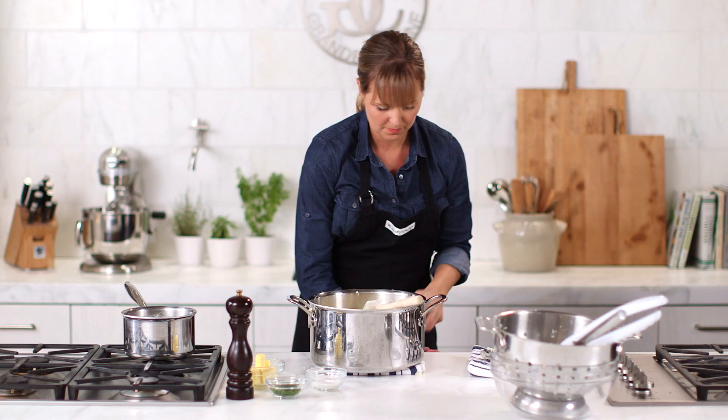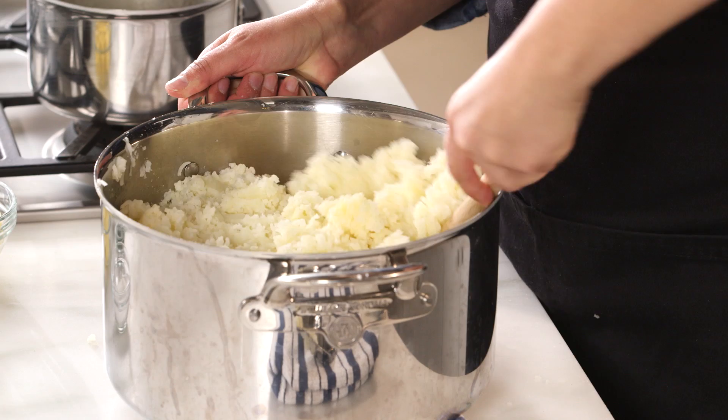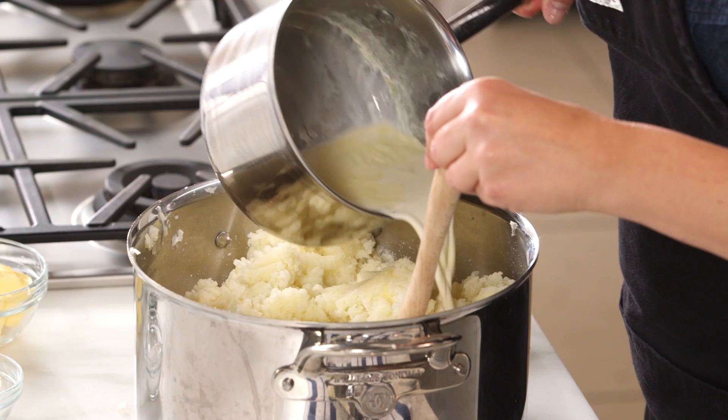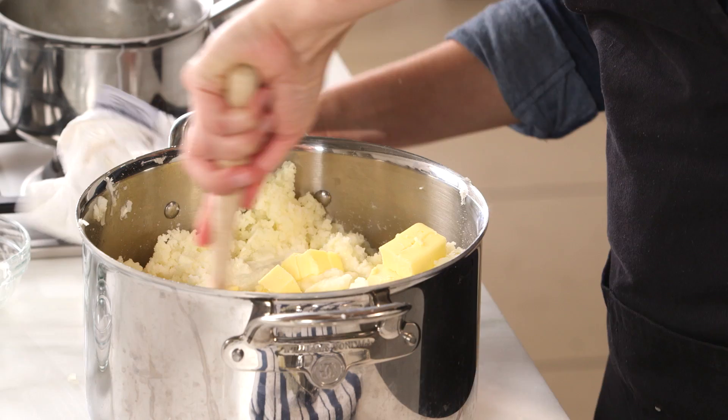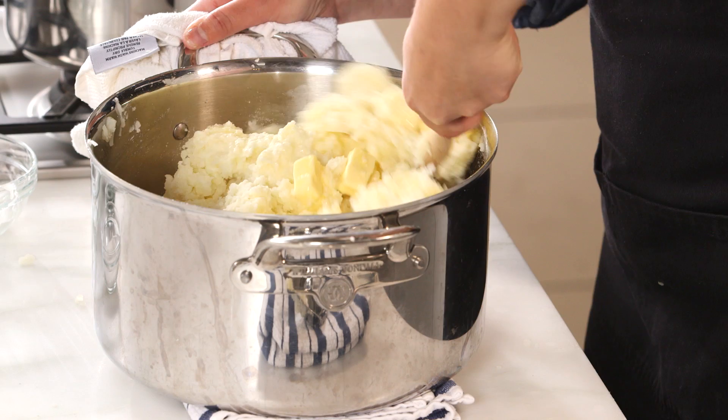Watch how quickly these come together — I'm just going to kind of mix them up. I've got some warm cream I'm going to add, and some butter, of course. You could certainly use sour cream and butter. A lot of people I know use yogurt — I'm just going old school on these.